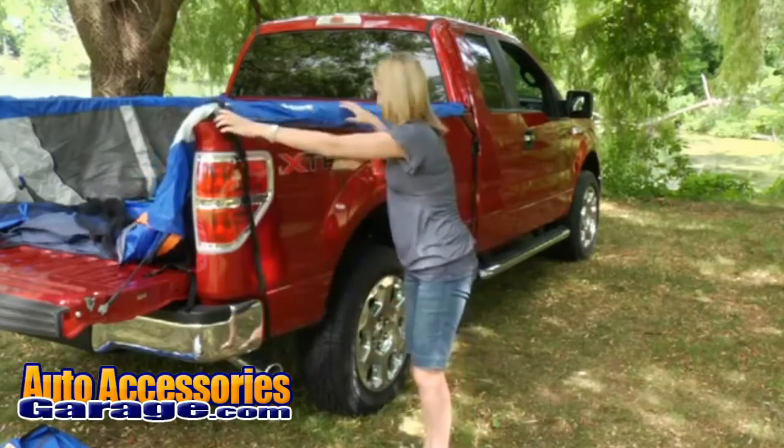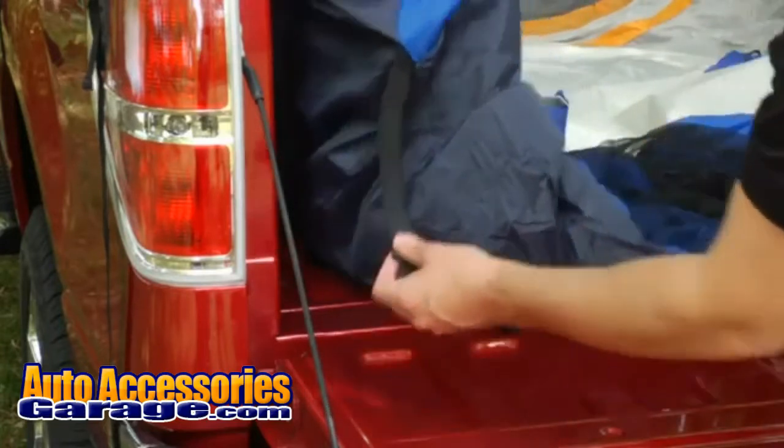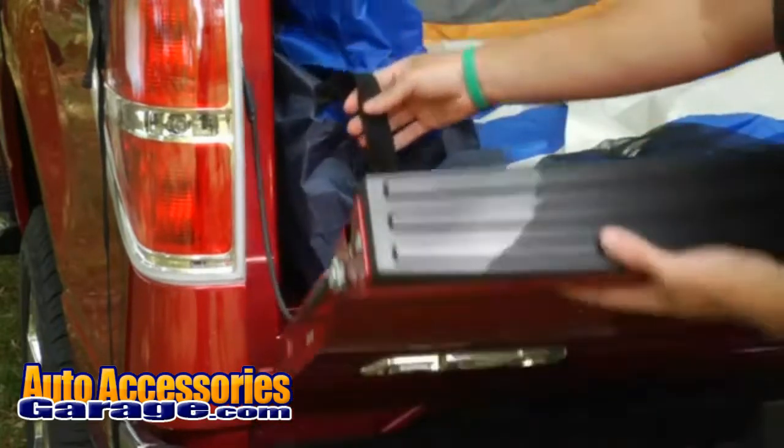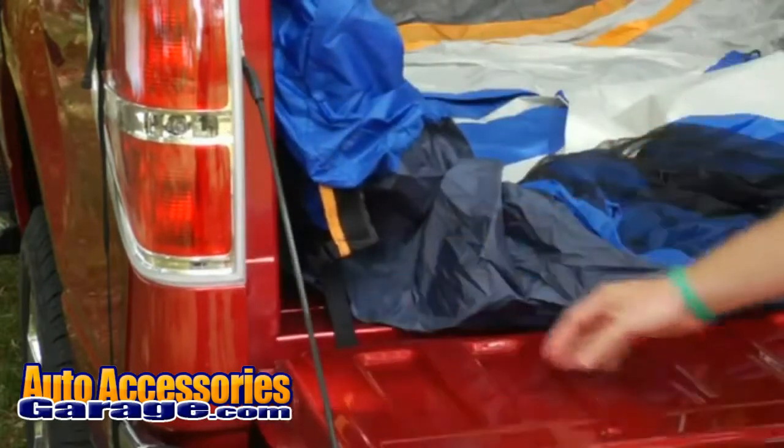Step 4: Locate the three tailgate straps located at the tent floor. Slide the straps between the truck bed and the tailgate. Connect this strap to the corresponding strap located by the front of the tent.